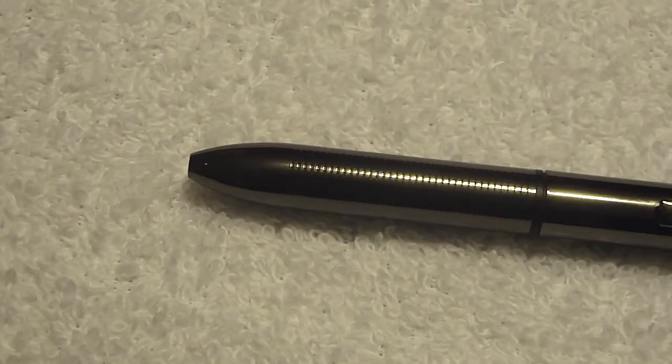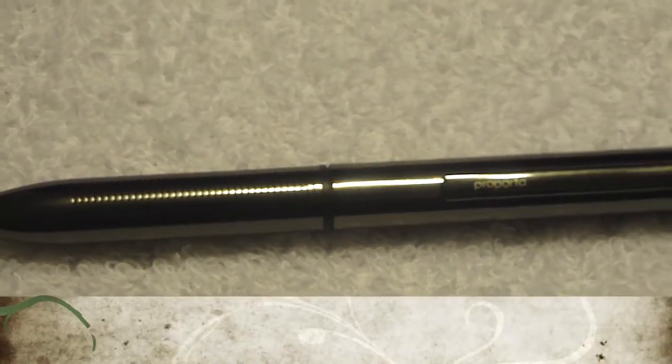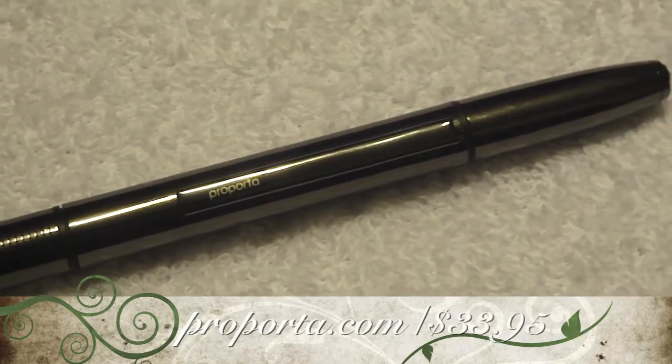A lovely practical gift suitable for any gadget user. If you'd like to visit the Purportus website, it is Purporta.com. This product will run you $33.95.